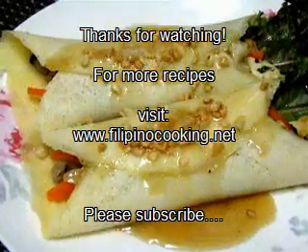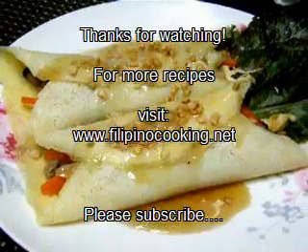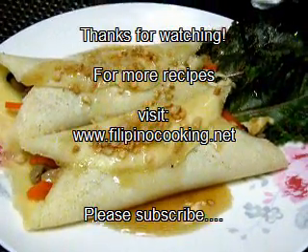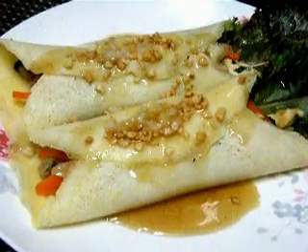And this is our delicious Lumpiang Sariwa, ready to serve. You're going to love this! For exact measurements on this recipe, visit www.filipinocooking.net. As always, have a great day and enjoy!